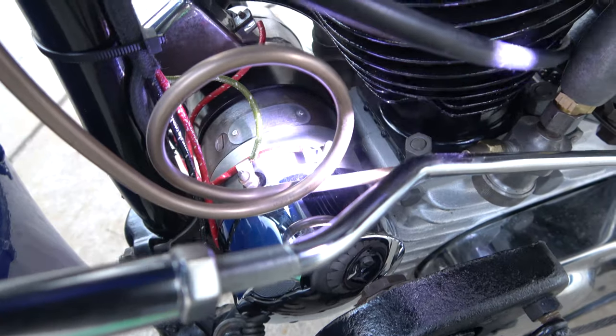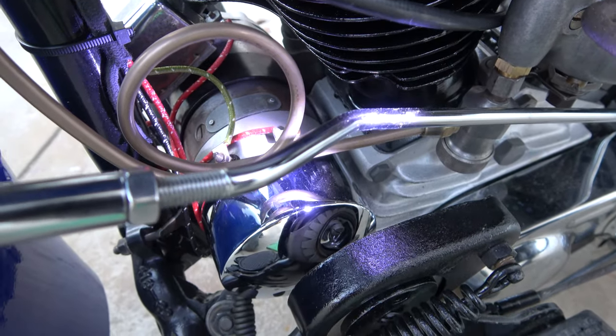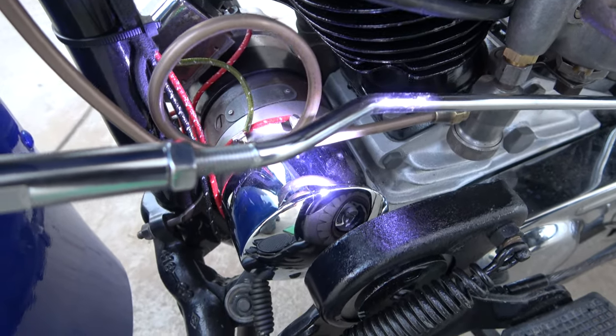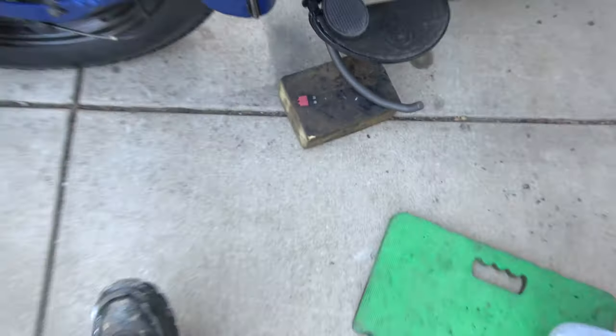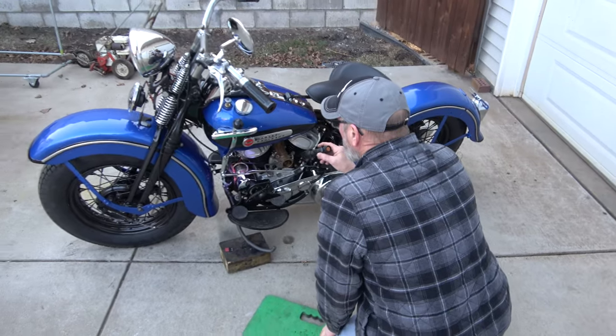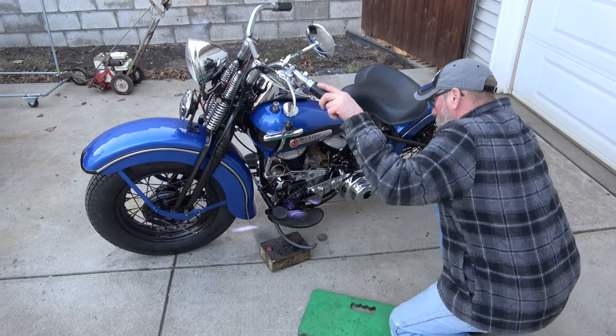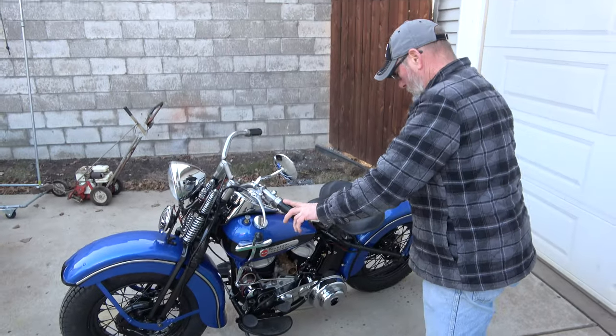We had sparking coming off of this lead going to that cover, so we shut it off quick. I think we've got to die-grind a notch. I think you need to have the generator looked at again — I think it's got a bad bearing or something. Yeah, that's what it sounded like — a bearing problem.